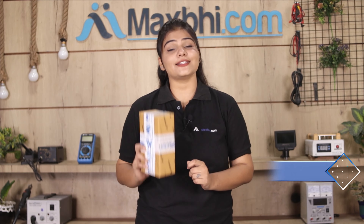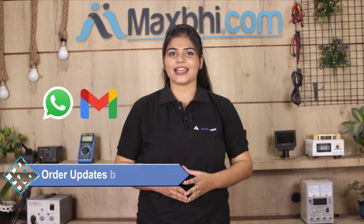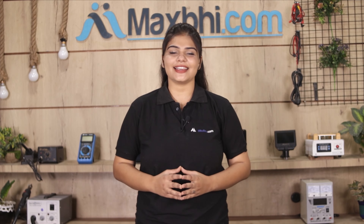Once your payment is done and your order is processed, it will be safely packed and dispatched within one or two days. And yes, shipping is free, so you just have to pay for the product and nothing else. All order updates and tracking details will be sent to your email or phone so you can track your order status.